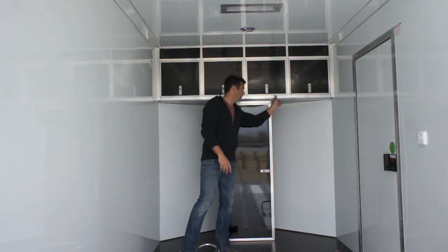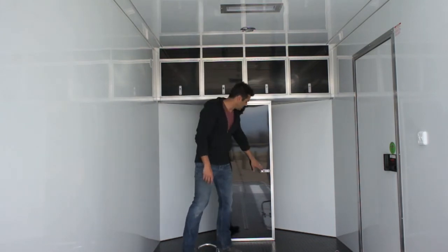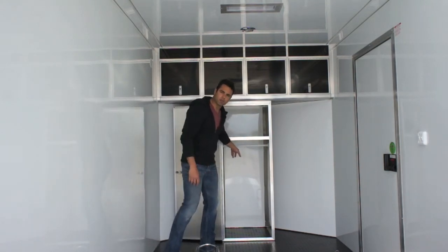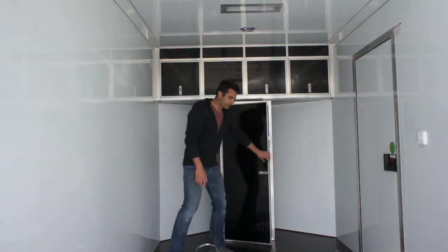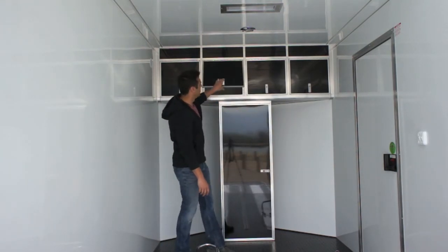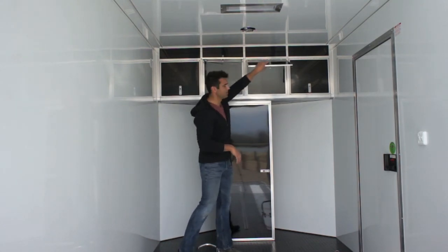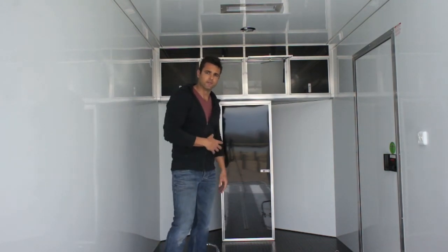The beautiful cabinet package features a coved edge on the side — not a 90-degree corner — which is very nice looking. There's a wardrobe closet with a shelf and a hanger below for jackets or leathers. The upper cabinet offers more storage space, perfect for helmets, with top-hinged doors that actually lift up, making it a beautiful finishing piece to the front of this trailer.